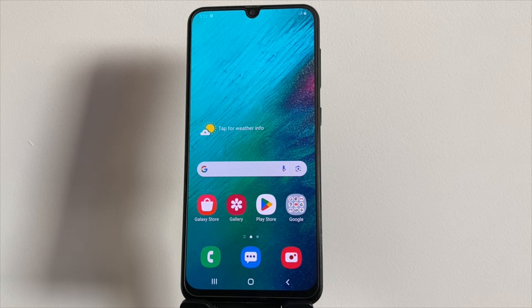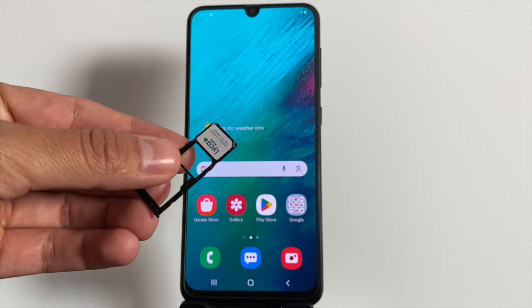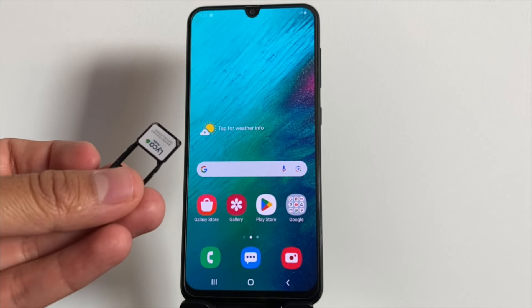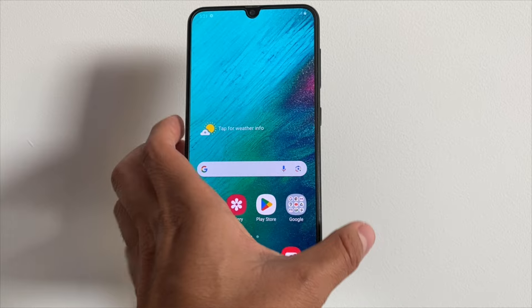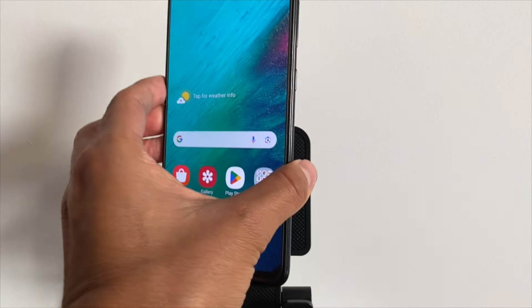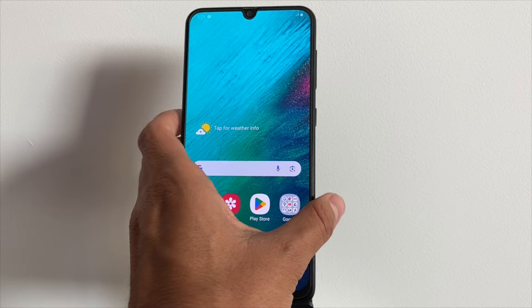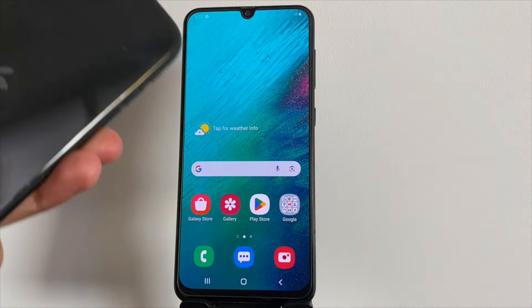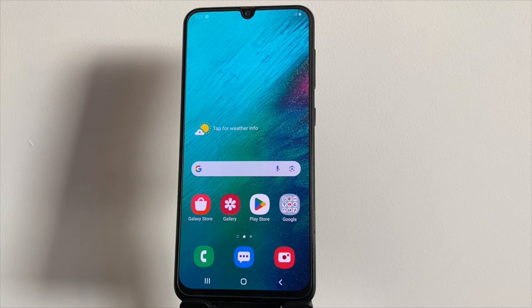Hey everyone, Jake here. In today's video, we're diving into a common issue: figuring out if your device is locked by your carrier. We'll also check out an online tool that can help remove that carrier lock, so you can use your phone with any network you want. This is super handy if you're looking to switch carriers or use a local SIM card while traveling. The method we'll show works for both Android and iOS devices, no matter which country or brand you're dealing with.